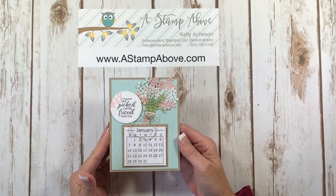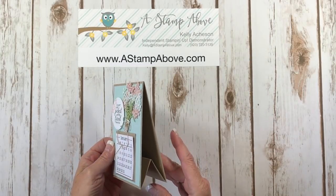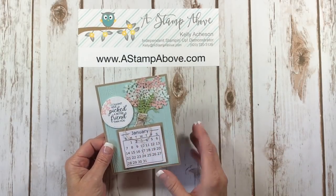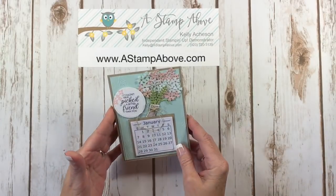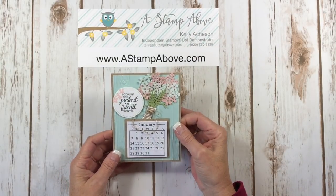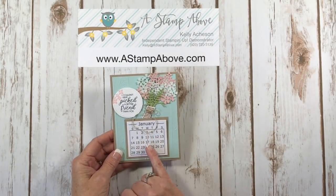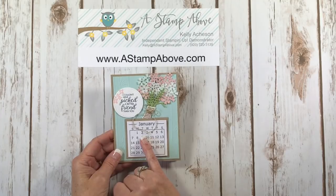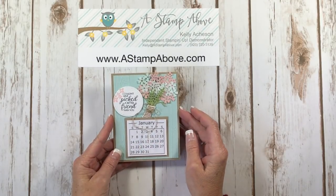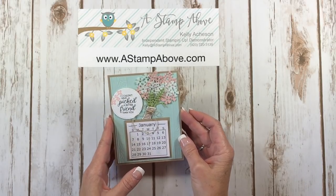Hello Stampers, I'm Kelly Atchison at astampabove.com. Today I'm going to show you how to make this adorable easel calendar that you can send as a card — what a great gift to get in the mail with a little bit of effort. I just love these. I'll also have a printable PDF file available so you can print out this calendar and cut it up yourself. So let's get started and I'll show you what I used and how I made this.